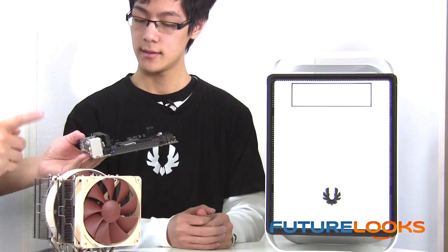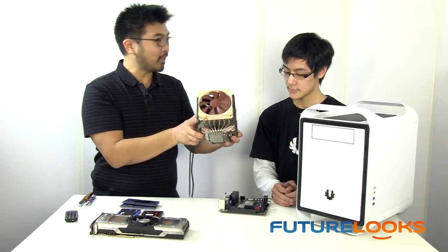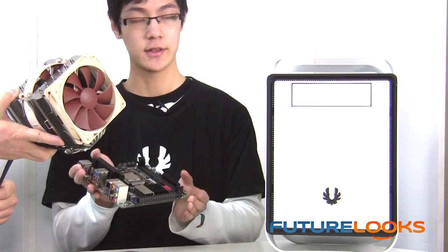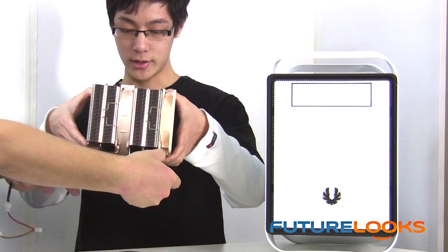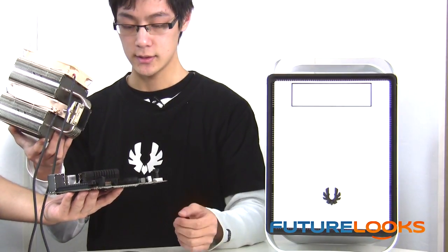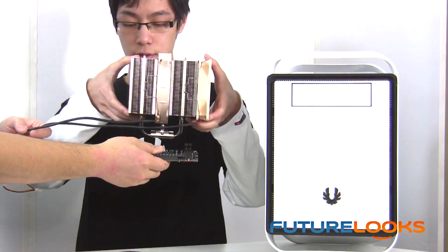Do you think we could actually install the NH-D14 Noctua? This is the cooler of choice for many overclockers — it's also bigger than my head. Fitting inside the Prodigy is not an issue, and luckily you picked this EVGA board; it'll definitely fit. It's actually bigger than the board once you add the fan. But it won't interfere with the PCI lanes, unlike some motherboards where the socket is placed too close. This specific motherboard has the socket placed away from the PCIe lane, so larger heatsinks can be placed on top without interfering.